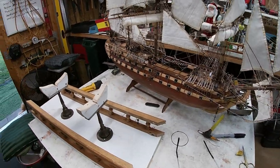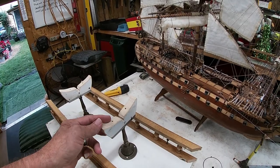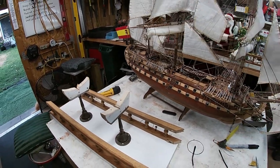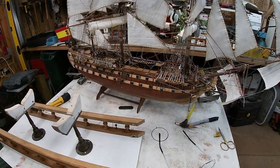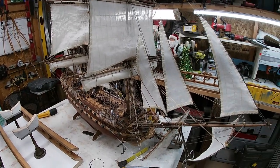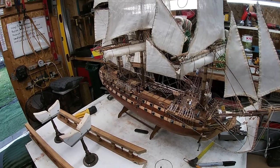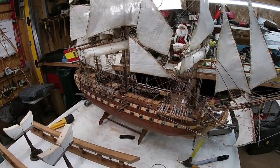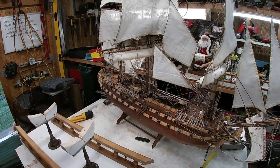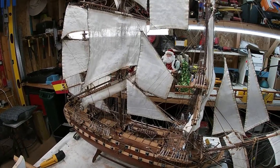We'll continue on with this. I've got this ready to mount to the ship — we'll have some screws coming up through here screwing into the bottom of the ship, and that will secure it. We averted a big disaster, similar to the disaster I had on the Cutty Sark where I had to cut a hole and do a cutaway of the interior of the ship because I dropped it on the floor and it busted a big hole inside. But we saved that with some new innovations.